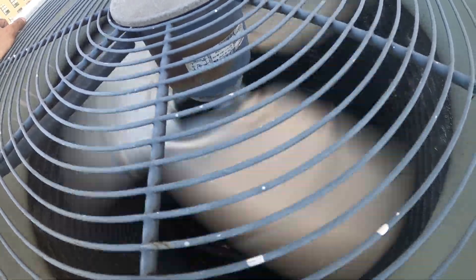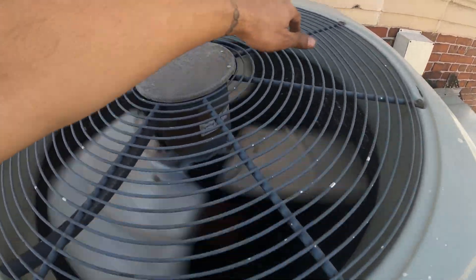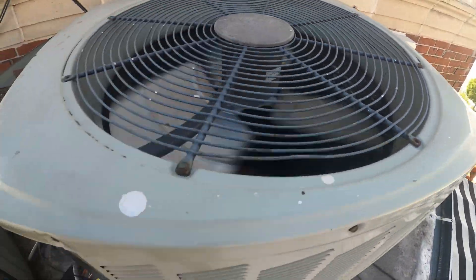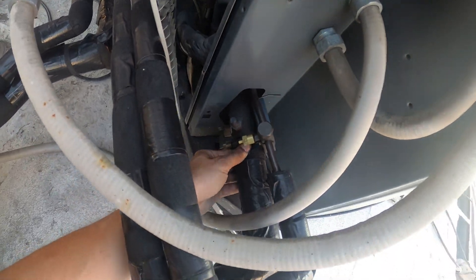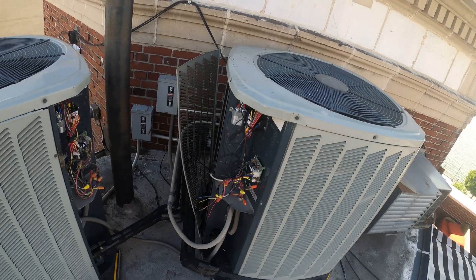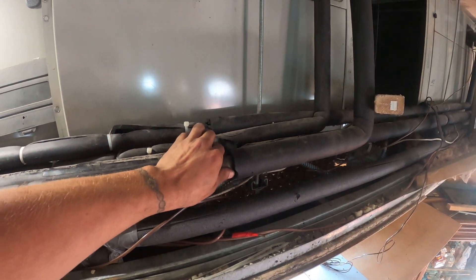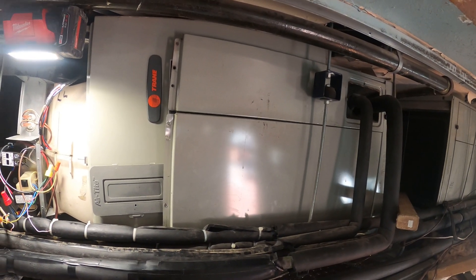Condenser fan motor is running and so is the compressor. I feel cold air coming out of here, so we might actually be in heat mode. I feel the suction line — the suction line is hot. Let's just make sure we got the correct condensing unit matched with the correct blower. The suction line is hot so we're in heat mode right now, but we do have the right condensing unit with the right blower.